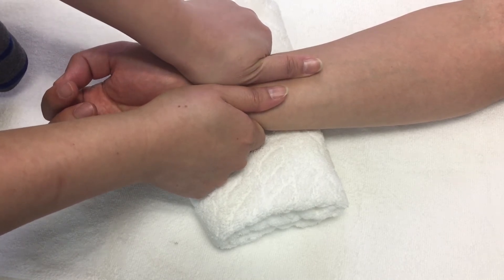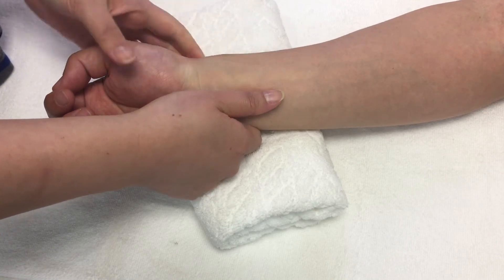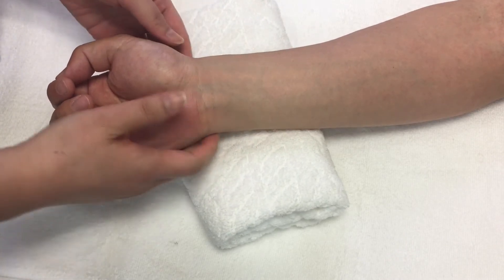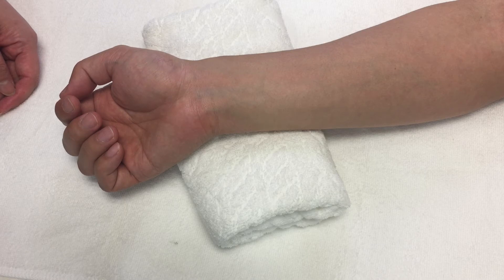Keep in mind that your fingers may compress any structures passing by the region, such as the ulnar and radial arteries, and the median and ulnar nerves. If your patient presents any discomfort, please stop the technique.